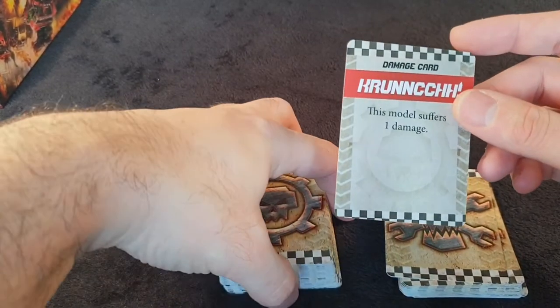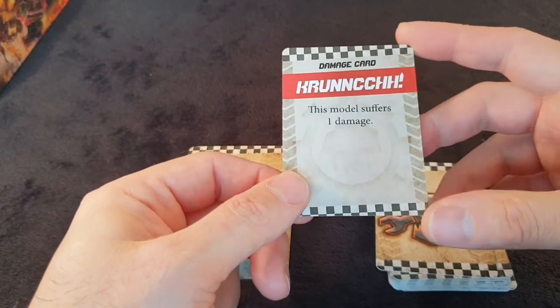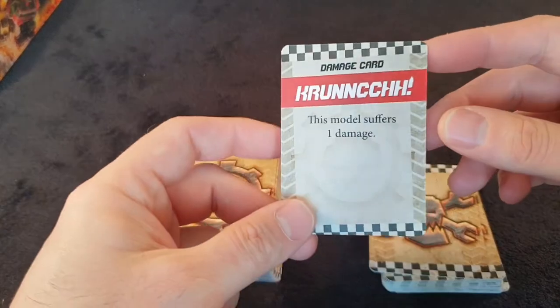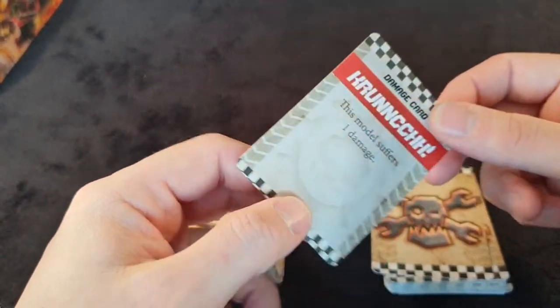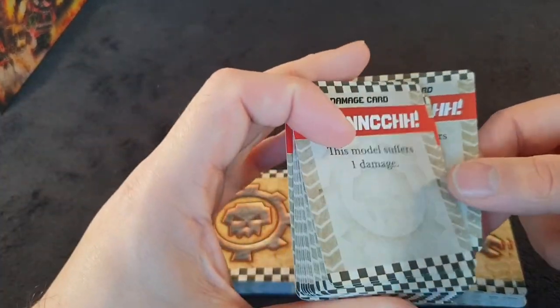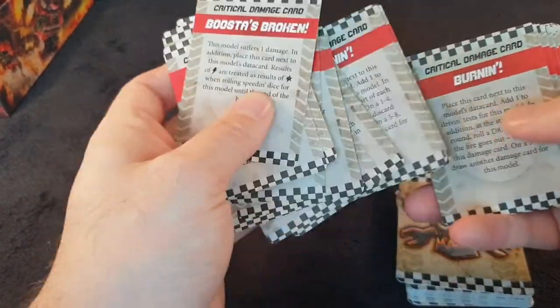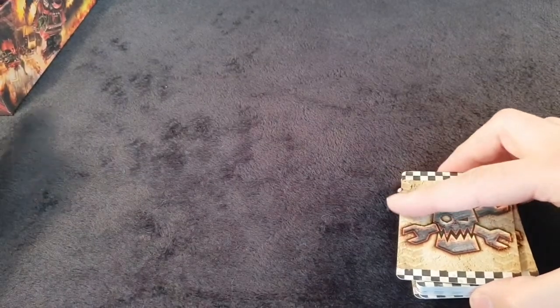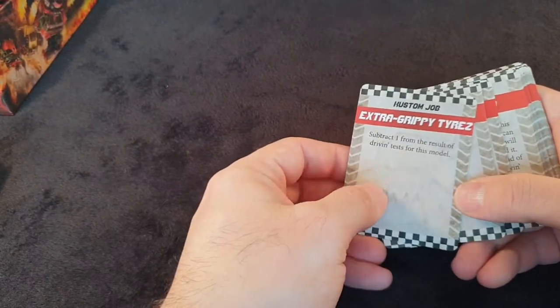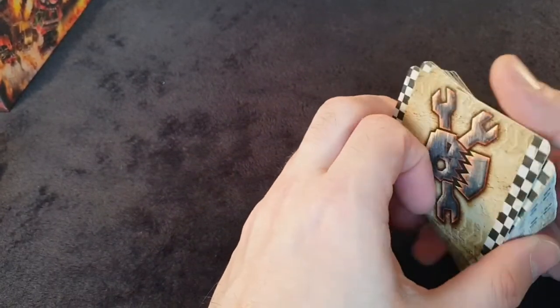Now, for £90 you get obviously six bikes at £25 each, so £50, and then the two vehicles — so it's still worth it financially, especially if you're going to use everything. But the cards themselves aren't particularly good card stock. All the damaged ones seem to suffer one damage, and then the critical ones are different. You take a standard damage or you take multiple damages of different types. And then you've got your custom jobs: 'subtract one from the result of your driving test for this model', 'your opponent must reroll one successful attack dice' — that kind of thing. We'll have a look at those in more detail when we cover the rules.